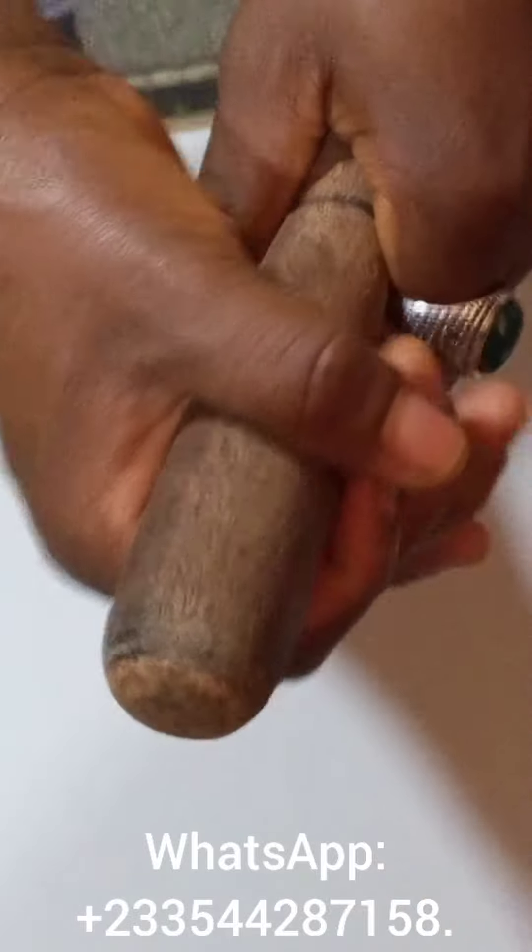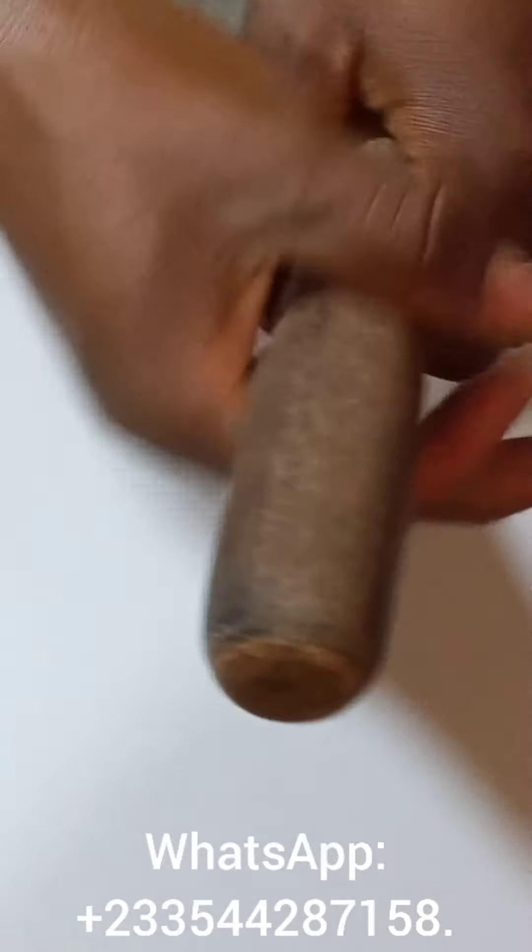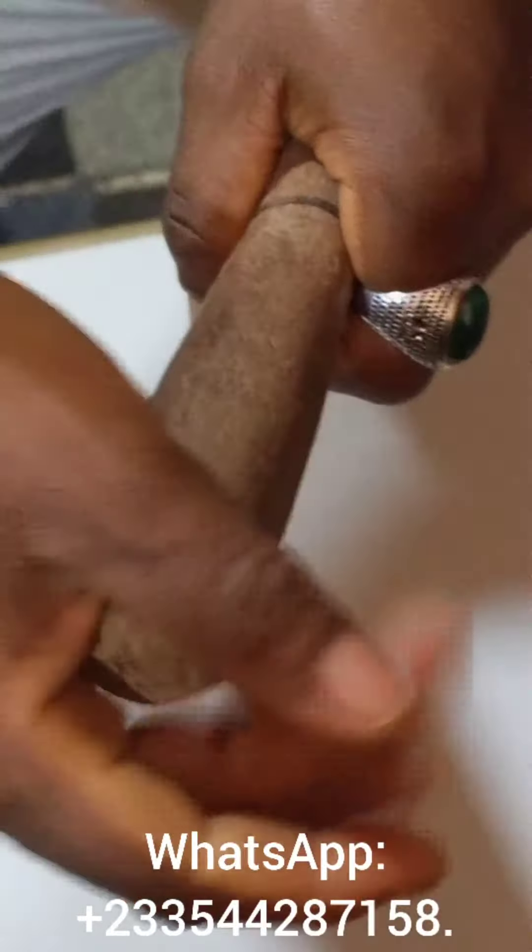After that, begin to apply the 14 cream in this direction, to and fro like this, to and fro like this. And in no time, you get a size.